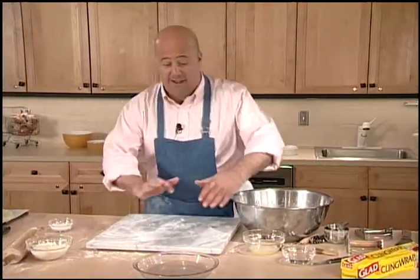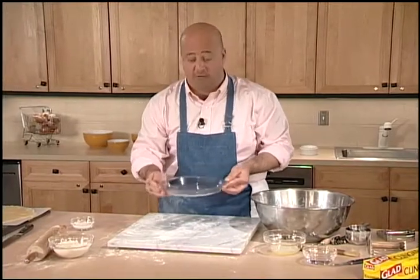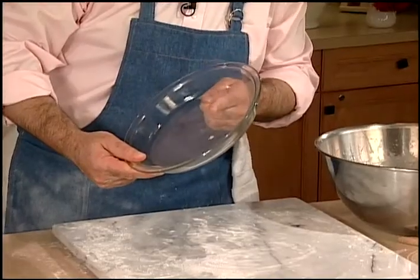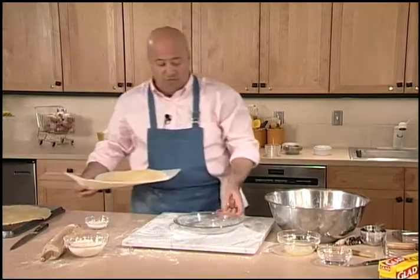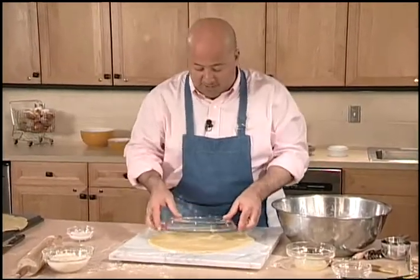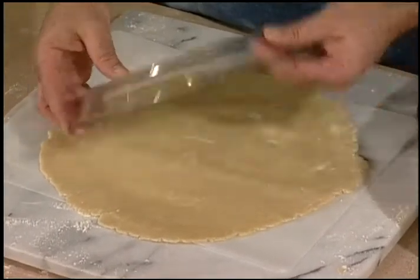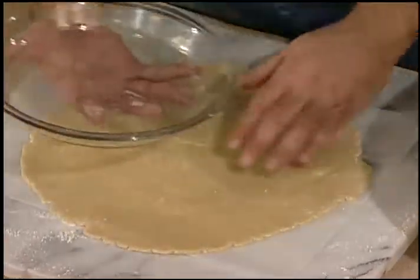Now we're ready to make our apple pie, and it's a two-crust pie. I've chosen to use this standard 9-inch Pyrex or ovenproof glass pan — that way I can see that the bottom crust is going to be nicely browned. The first thing I want to do is measure my crust by holding the Pyrex pan over and making sure I have a nice inch of drape over the sides, to account for the lip and a little extra so I can attach my top crust.